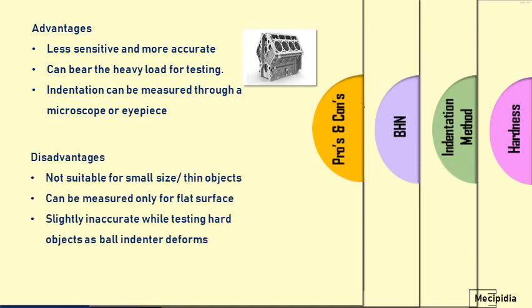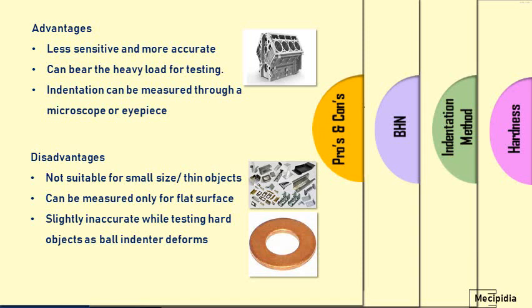Coming to disadvantages: it is not at all suitable for small size and thin objects and sheet metal parts, because it damages the parts by creating indentation on the surface — small parts cannot withstand this higher load. Second, it can only be measured on flat surfaces and cannot be used for tubes and other circular cross-section parts. Additionally, it becomes slightly inaccurate for hardened parts, because due to the hardened surface and higher load, the steel ball itself can get deformed.